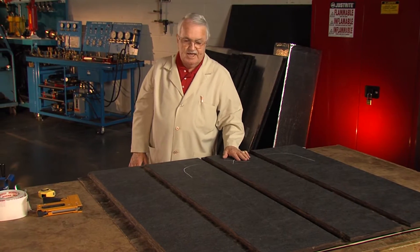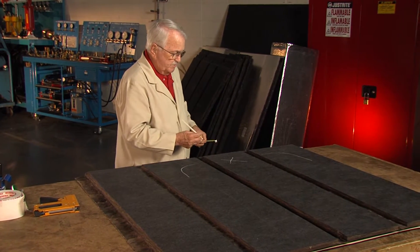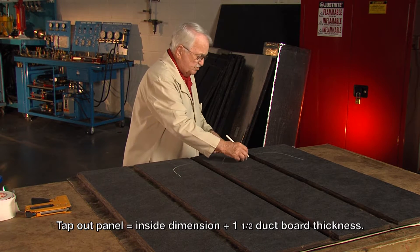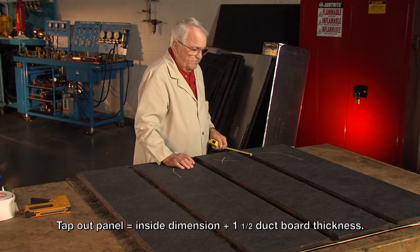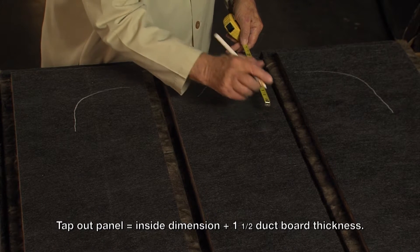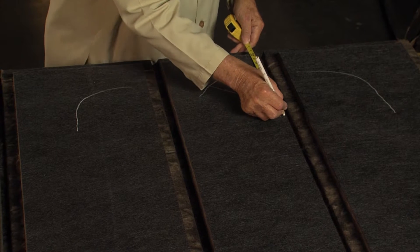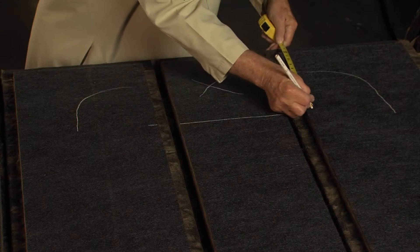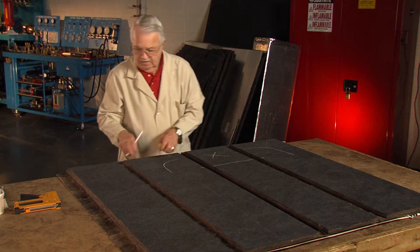I'm going to cut this piece out just like we've done when we make an elbow. You go to the inside dimension of the duct, which is 12 inches, and you go one and a half times the dimension of the thickness of the glass end. So in other words I go 14 and a quarter — 12 inches plus an inch and a half plus three quarters. And I draw that line across and mark it on these other two sides too.